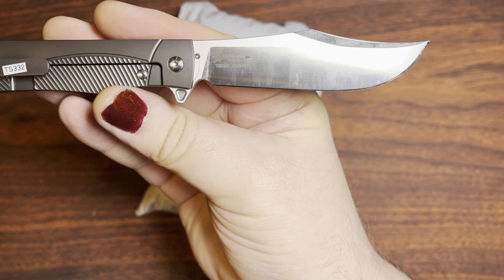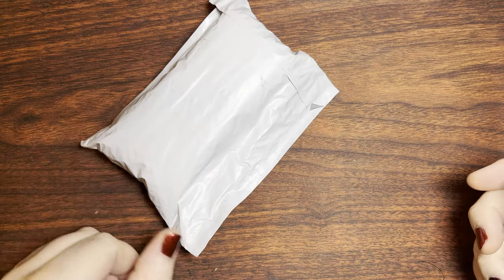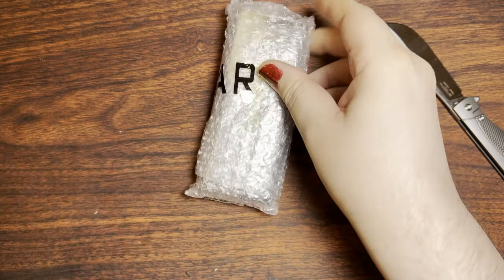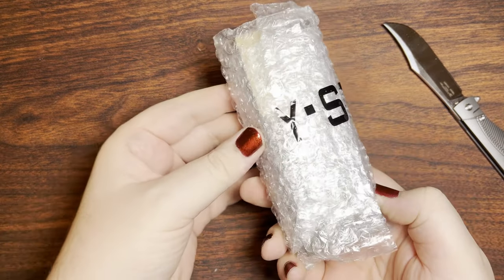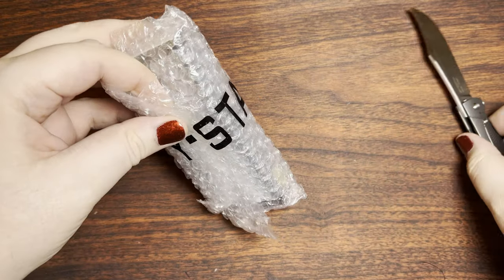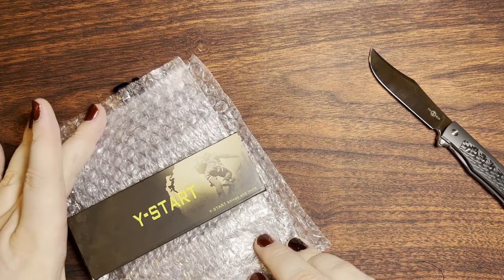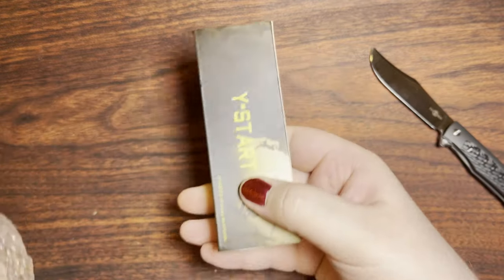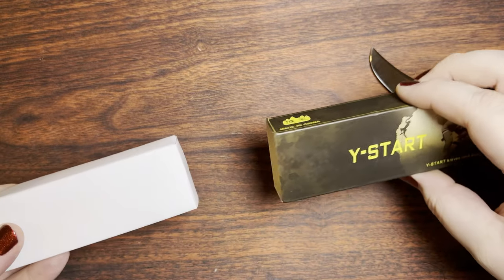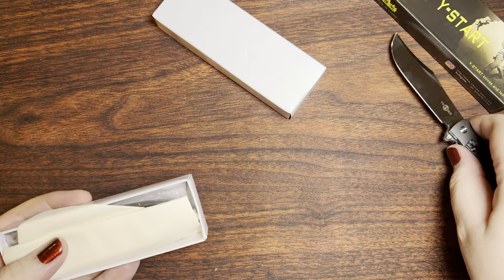This is a Tucson knife, the TS-332 in 14C28N. And here we go. We can see by the molding on the bubble wrap that this is a Y-Start knife. All right, here we go. Nice and heavy. Step up in the packaging from what I've seen in the past.